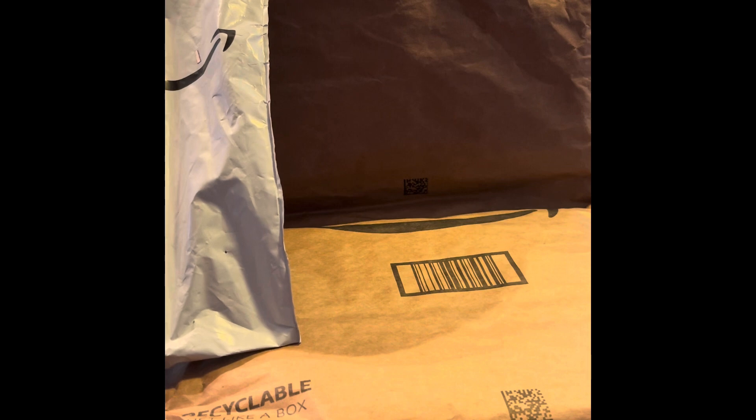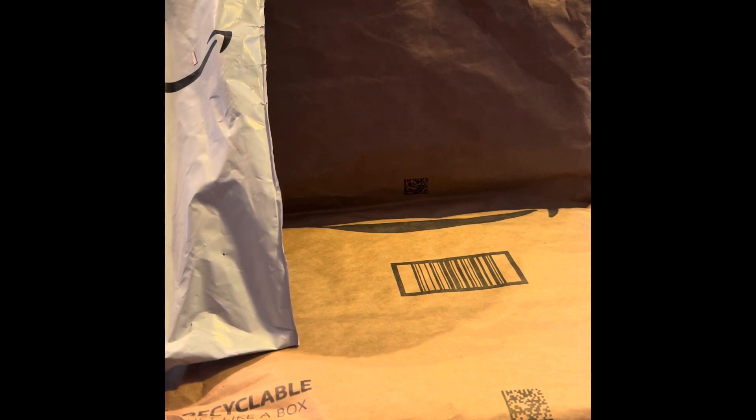Hello friends, welcome to my channel Crafting with Pat and More. Today we've got some things to unbox — I've got three packages and we're going to try to get through them fast.